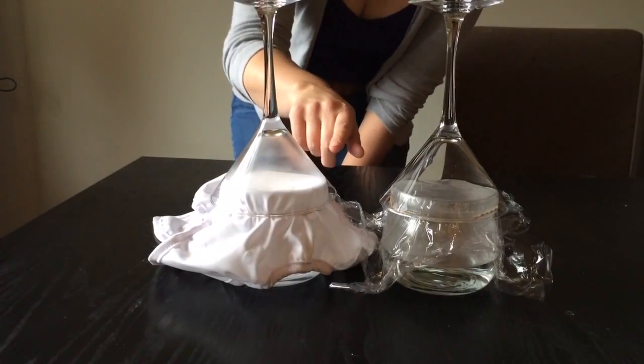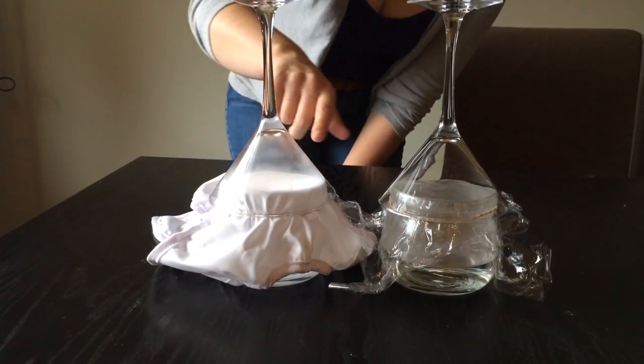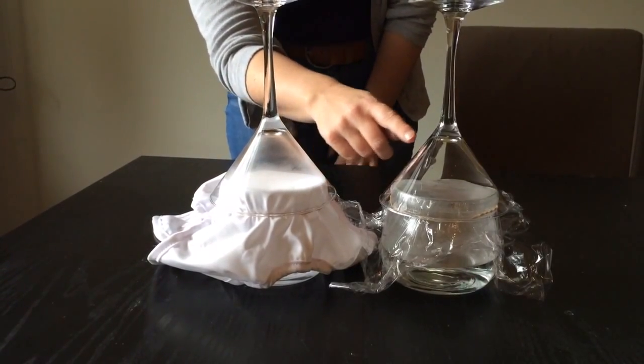As you can see, the water vapour is starting to make its way through the cover and it's fogging up the outside of this glass, whereas the one over the cling wrap is still clear.